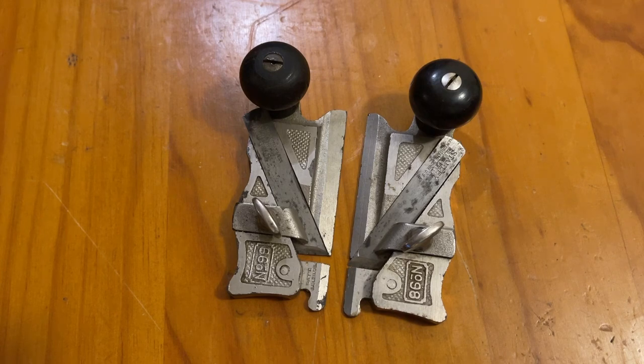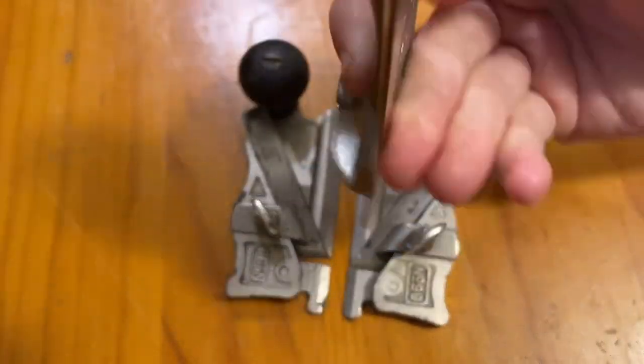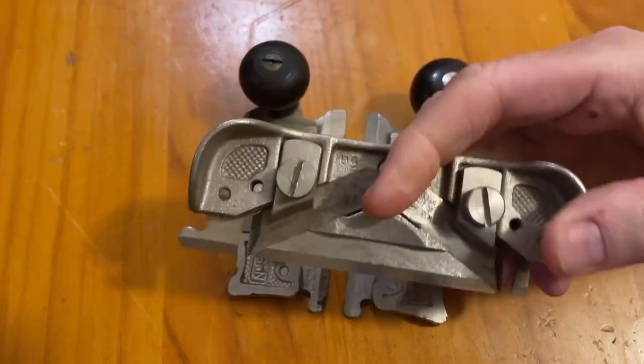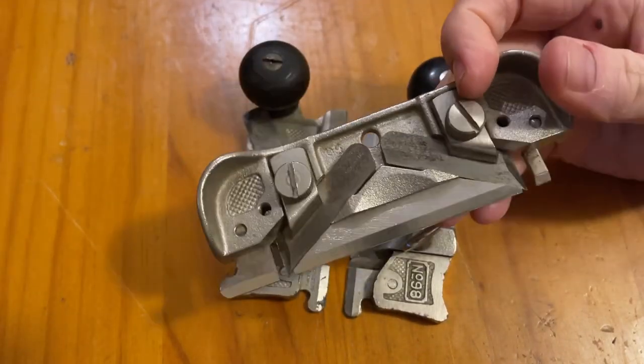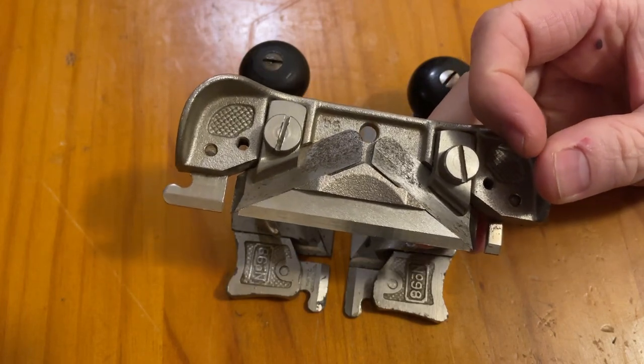What if you want that functionality but you don't have that budget? Well, Stanley has thought of that. That's where they released the Stanley Number 79. The Stanley 79 is both of those planes in one — it's the left and the right, both blades sitting there in the one plane.